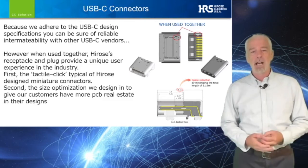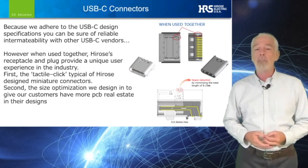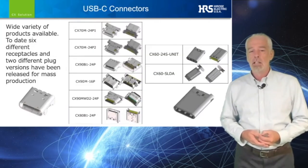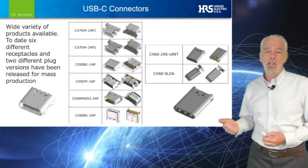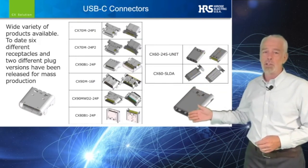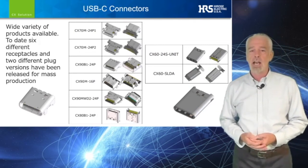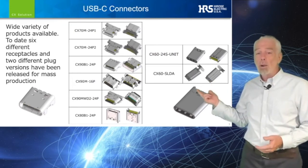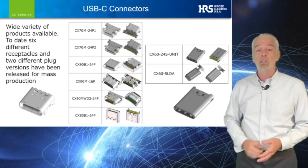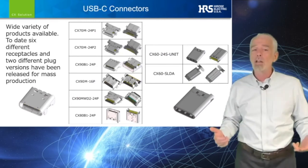Additionally, we have optimized a size reduction to the receptacle, which allows our customers to have more available PCB space for their design. As you can see in the accompanying slide, Hirose has developed many different receptacles for engineers to choose from as they implement their USB-C designs — standard right-angle versions, waterproof right-angle, mid-mount versions, and a vertical receptacle, all designed to meet the 10 gigabit per second, 100-watt spec.